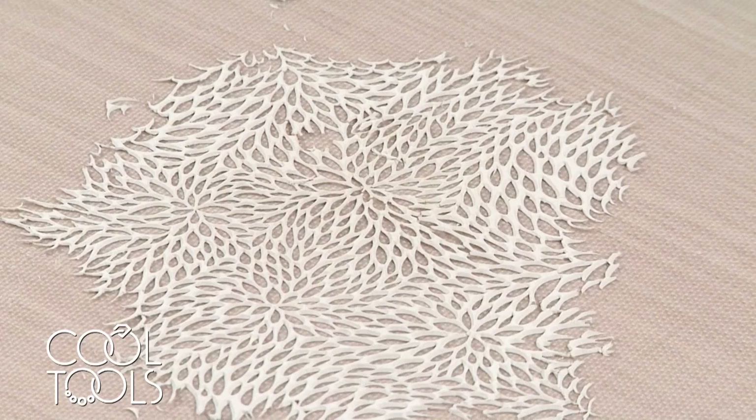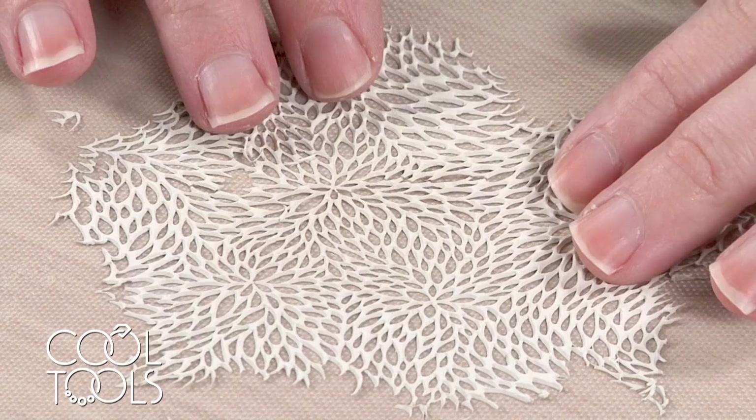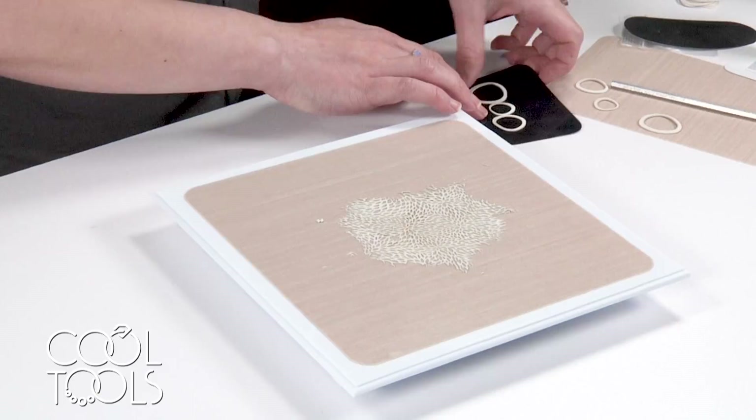To remove from the texture tile, I put it down, then fold it back on itself and push down to peel away. Now I have this really intricate-looking pattern that looks like I sat there forever and cut out all these shapes, when really I just pushed clay through that texture tile. I think it looks great.